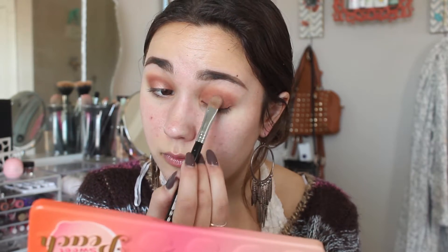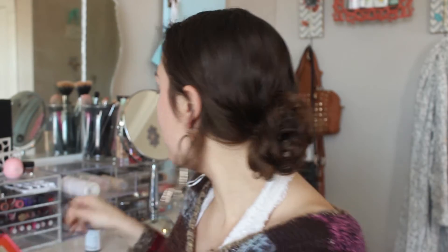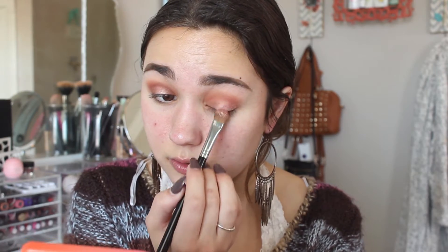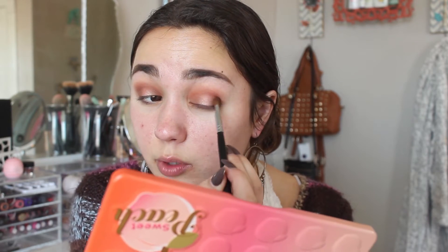I'm going to do even more. I'm happy with this — for some reason this eye won't be as bright as this one. Let me spray my brush again, that helps. I'm going to blend out the edges on this one. I want to deepen up the outer part just a little bit, so I'm going to take Charmed I'm Sure — just a tiny dab — and put that in the very outer corner of my eye, then blend it out again with my Sigma E40.